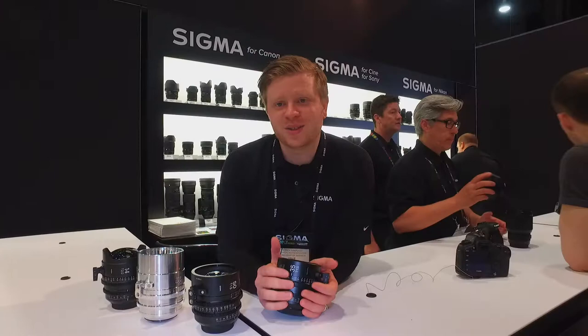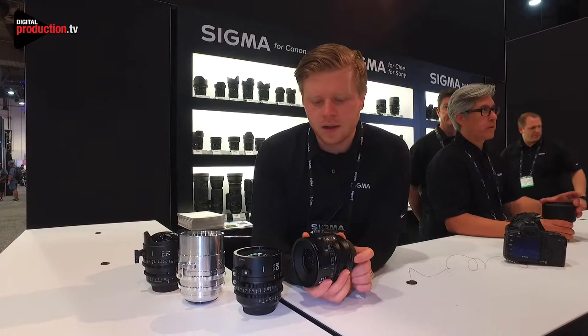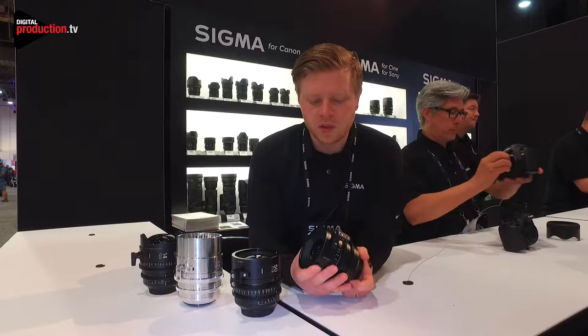My name is Patrick Santucci, and we're here at NAB 2017. I'm here presenting some of our new prime cinema lenses. As of now we've been on the market for about nine months with our cinema line. They come in Canon, PL and Sony, with the only exception being one full-frame zoom that will not come in PL.